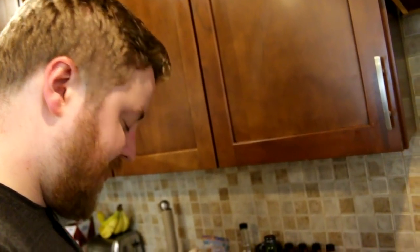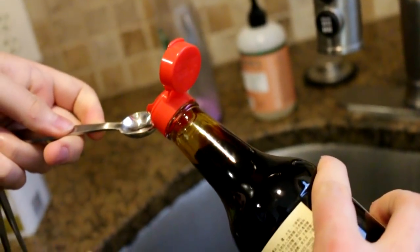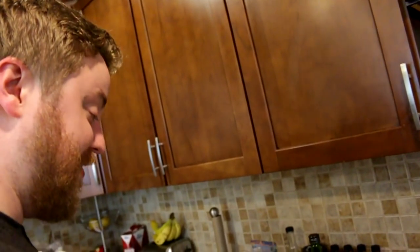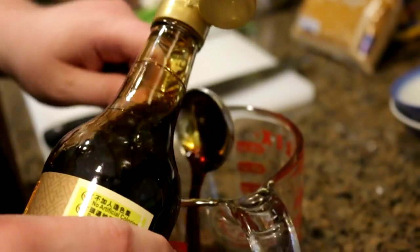I also have mushroom-flavored dark soy sauce, which is used in cooking. Sorry for the weird sounds my mouth is making. That's really salty. Okay, we're going to start with two tablespoons of each. Oh my lord, that was salty.